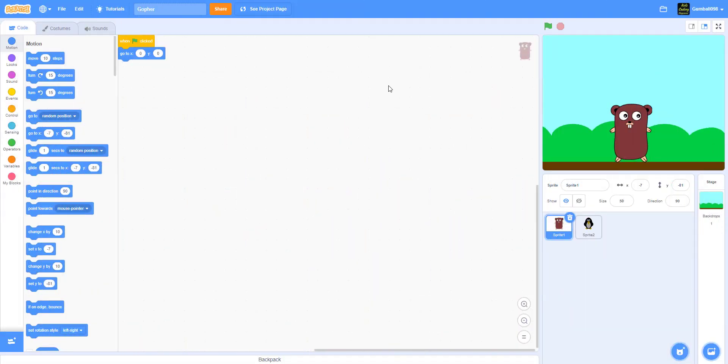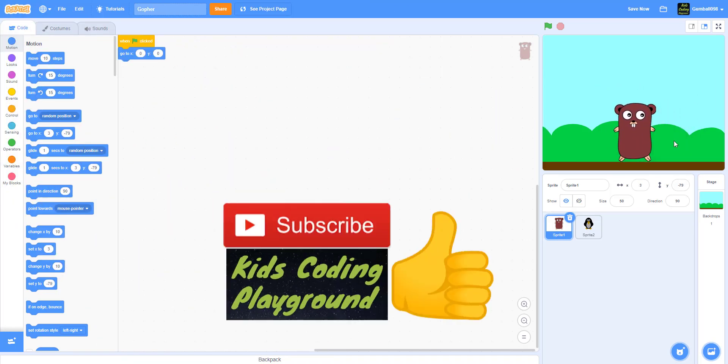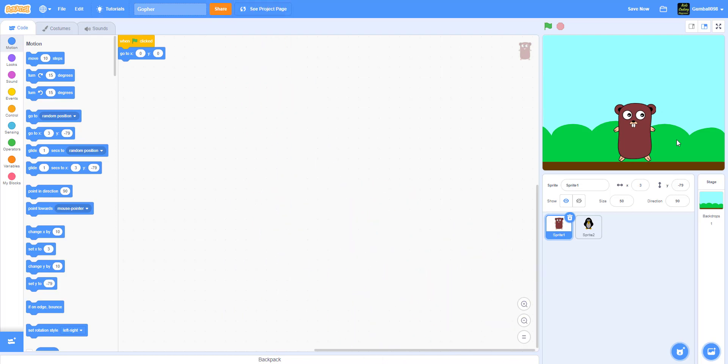Welcome back guys, it's Kids from Playground here and today we're back for another video in Scratch, back with the 'How to Draw' series. Today I'll be teaching you how to draw this gopher. If you don't know what a gopher is, it's like a groundhog - it's a mammal. They live in prairies, have gopher holes to come out of, and hide from snakes and stuff.